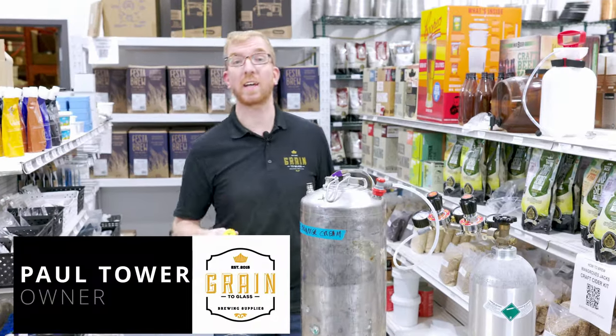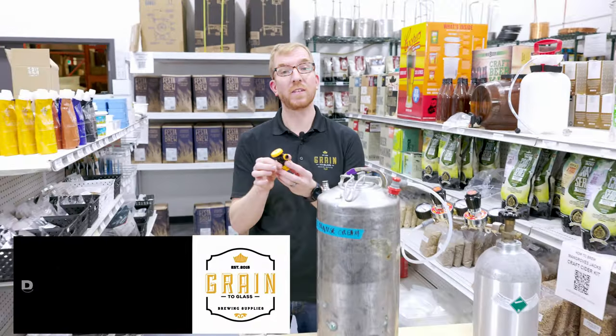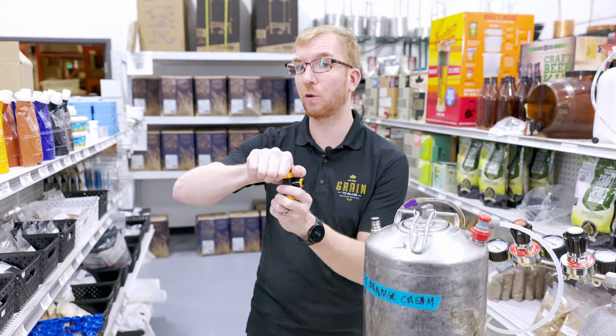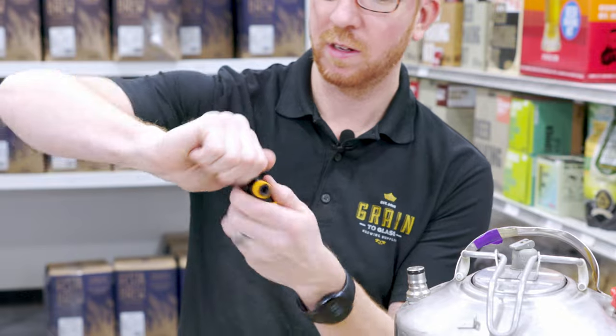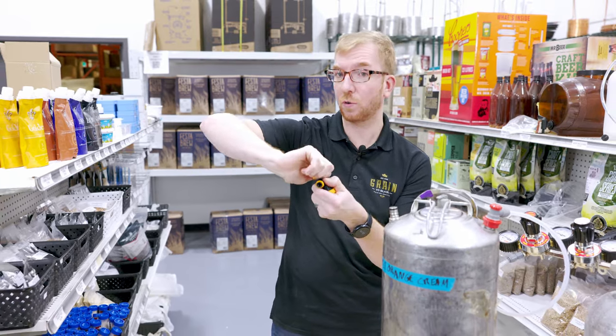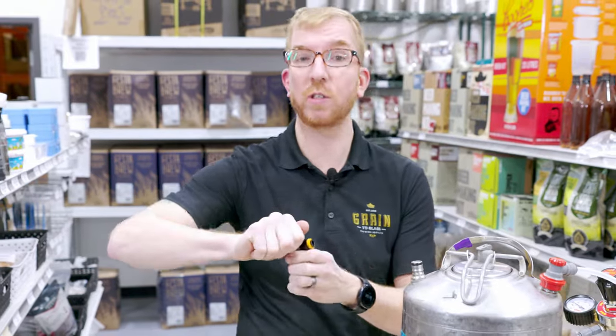Hey Brewers, Paul here, and we're looking at another Kegland product today. This is a Ball Lock Liquid Disconnect with Duotite fittings and flow control built in. By just turning the top, you should be able to adjust the flow rate of your beverage out.